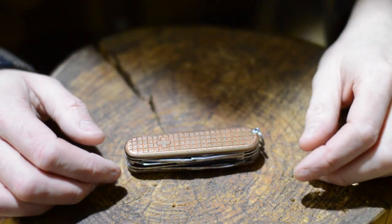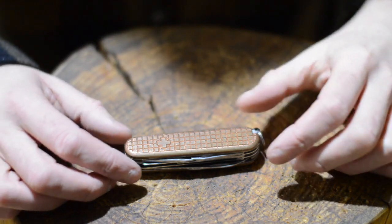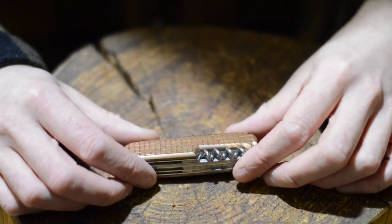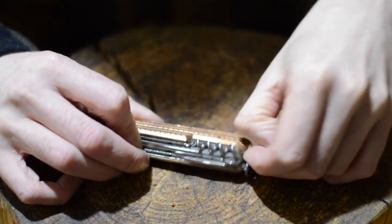I always loved the A-Lox knives, but the trouble is, until last year none of them had scissors. So I got these scales for my Huntsman. What's great, and what advantage they have over the A-Lox knives, is that you can still put the little tools in.